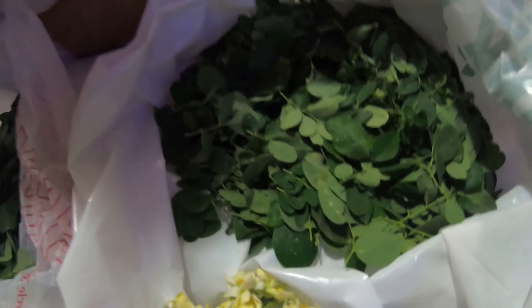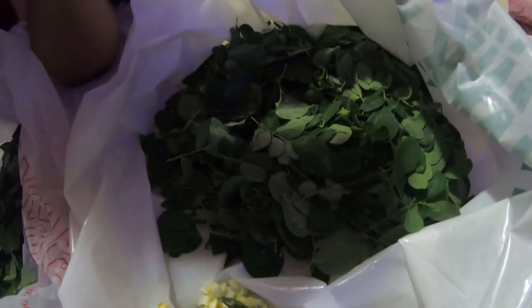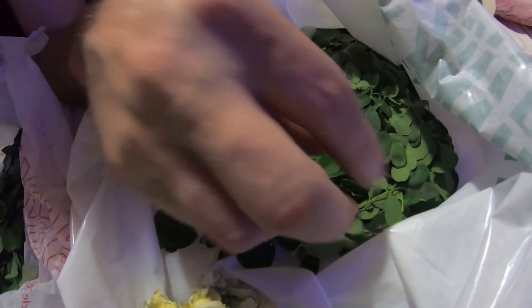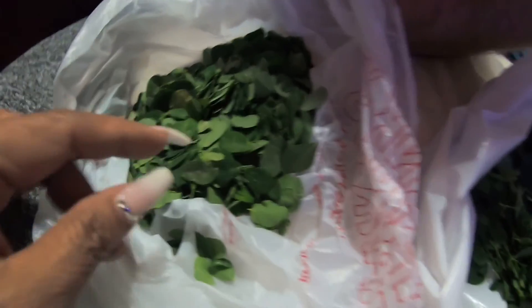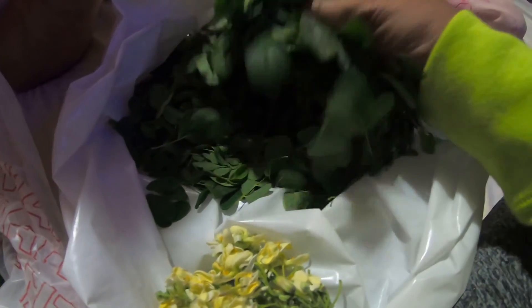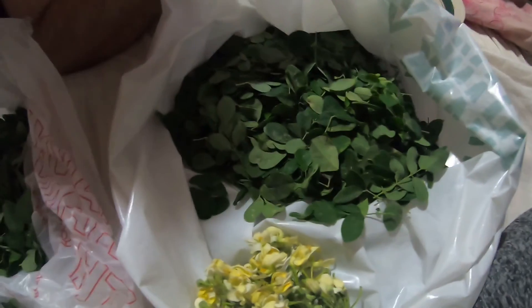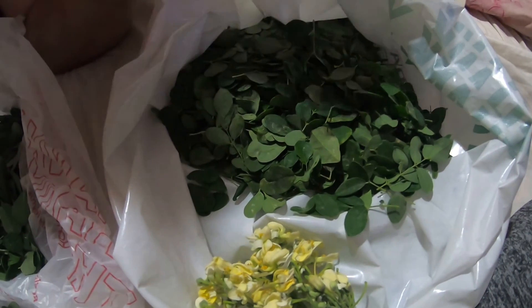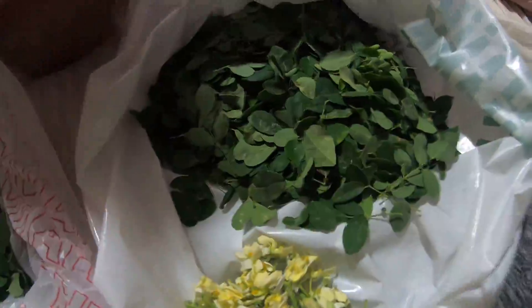I'm going to add shrimps or any type of fish — fried fish. The cleaned one looks like this: no stems. We'll see tomorrow how this comes out. So until then, I'll show how I cook this malungay — horseradish in English.